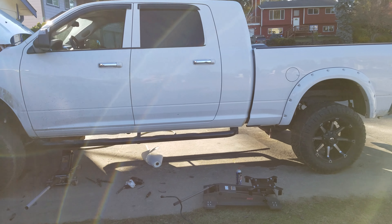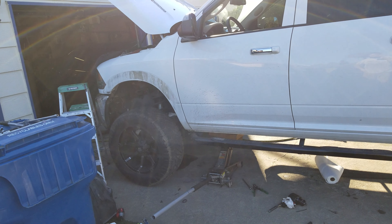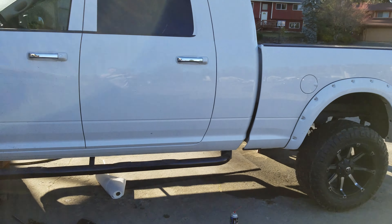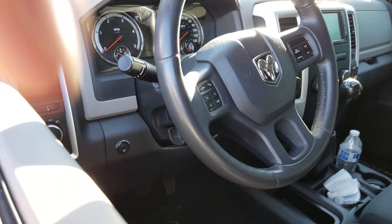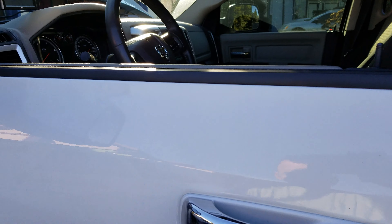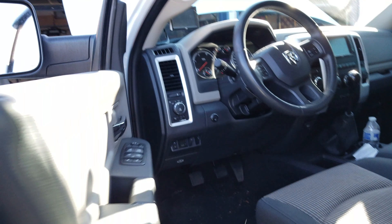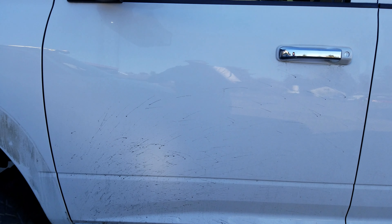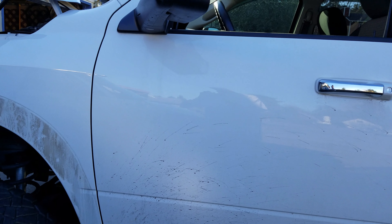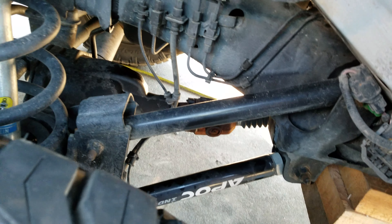I just got done installing my AirDog 2 4G 165 liter per hour lift pump on a 2012 Ram 3500 Cummins turbo diesel, six-speed manual. I have 73,455 miles on the clock. It had a tune from Motor Ops from the previous owner. I had to put in a new South Bend dual disc clutch, dual wheels and tires, and upgraded adjustable control arms.